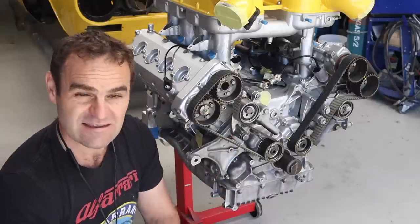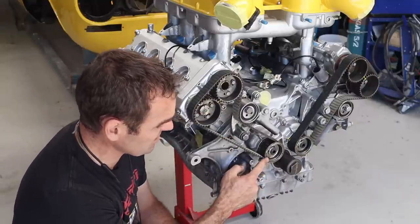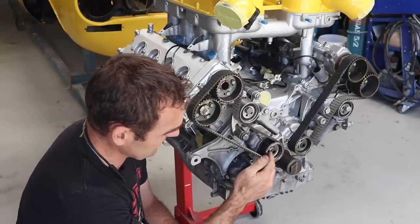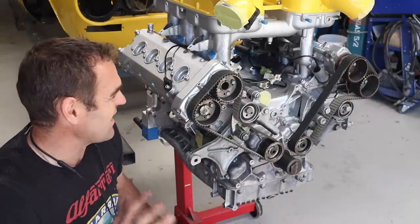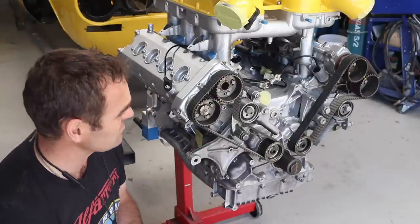For me, that was actually going to be harder than just doing it the way I did — locking it off properly. It just helps if you're worried about getting things out of time. But you also wouldn't be able to do it on this engine anyway because this pulley has a flange on it, so you couldn't slide the belt over the top. I'm happier doing the Ferrari-recommended way.